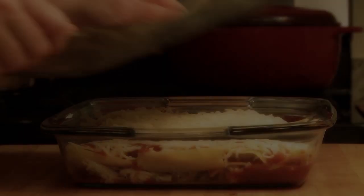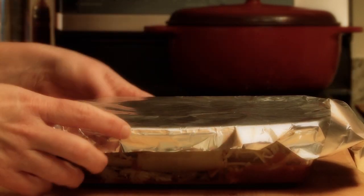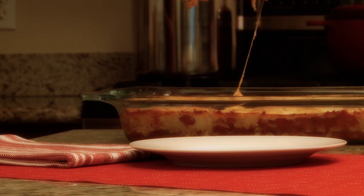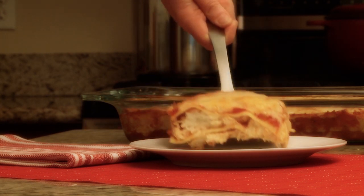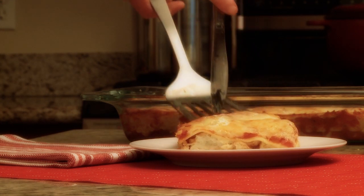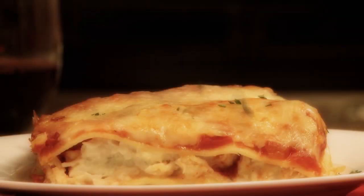Following the advice of All Recipes members, cover the lasagna with foil before placing it in the preheated oven. After 20 minutes, remove the foil and continue to cook until the cheese is melted and the sauce is hot and bubbly, about 25 minutes more.